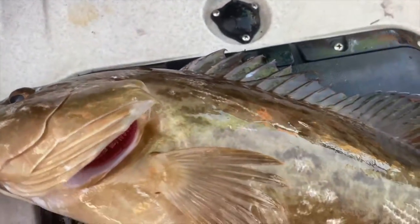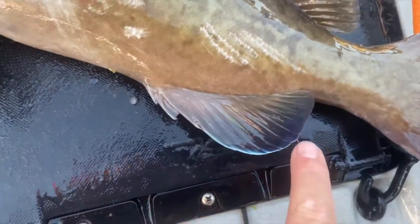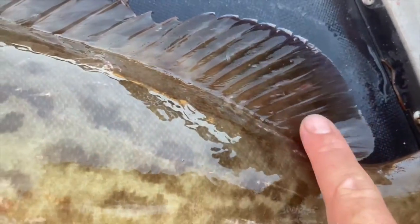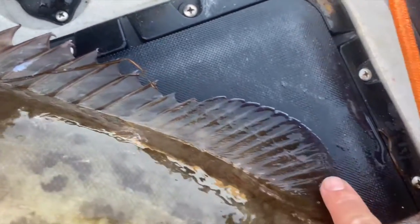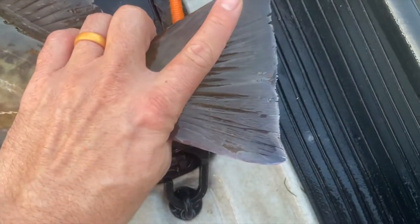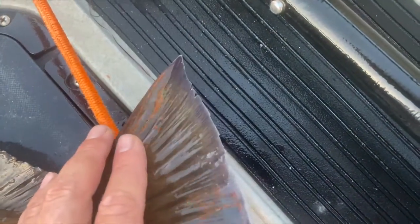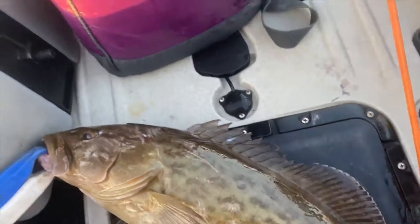A black grouper — which is what this commonly gets confused with — will have black tips on the fins right here, particularly the anal fin and this fin up here, this semi-dorsal, which I guess is still part of the dorsal fin even though it's all the way back here. See it on their paddle tail too? You see that beautiful white streak at the back of the fin there? Beautiful, beautiful gag grouper.